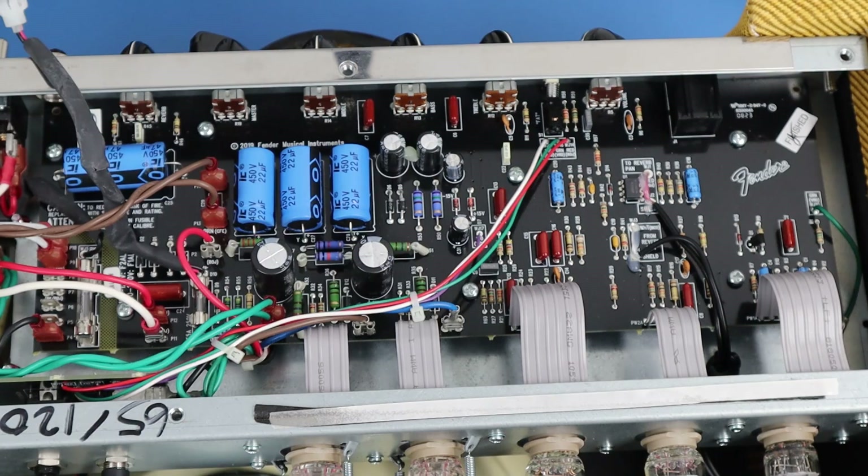I wanted to do this video briefly just to cover the specific differences and upgrades on the Blues Junior 4. There you have it — many improvements, and most of them actually make a material difference. Hats off — I would have taken it about eight steps further, but progress nonetheless. Blues Junior 4.